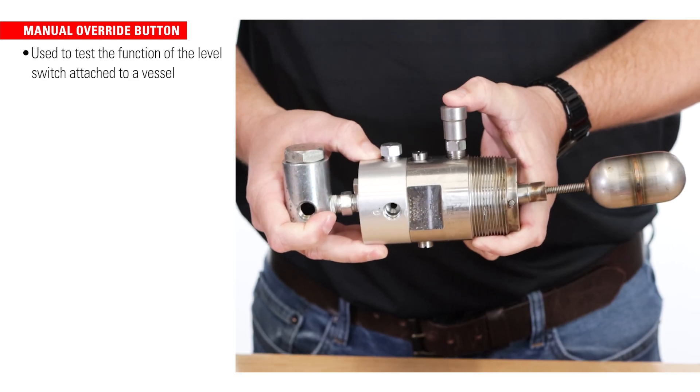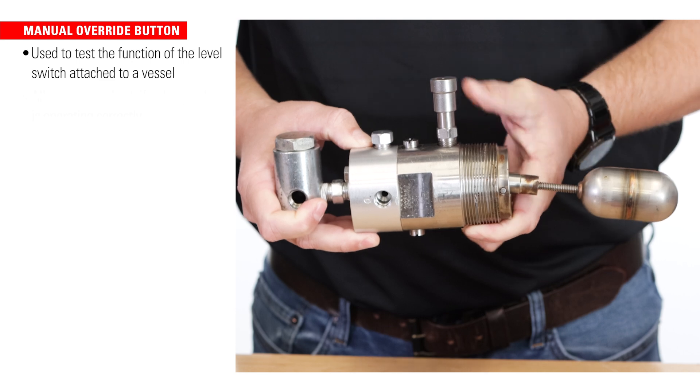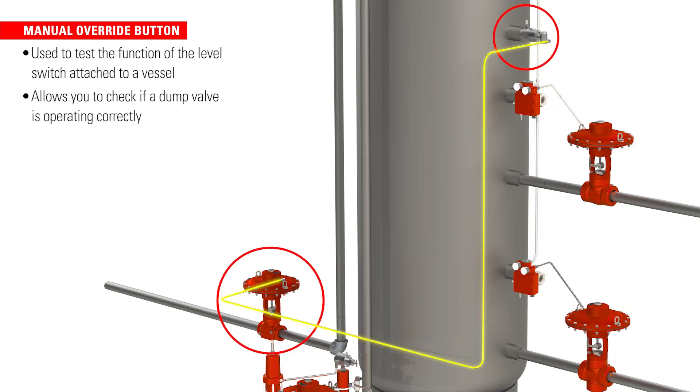A convenient manual override button can be used to test the function of the level switch attached to a vessel. This allows you to check if a dump valve is operating correctly and if you're getting supply gas or air through the whole system.